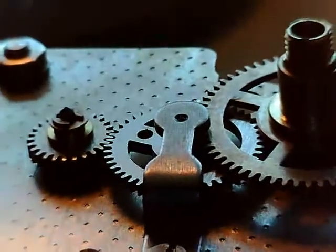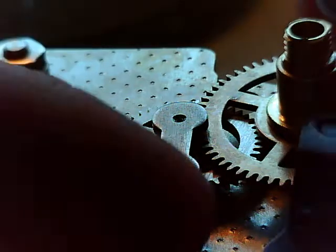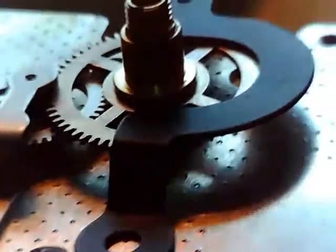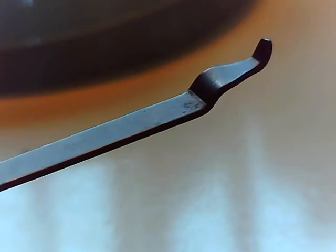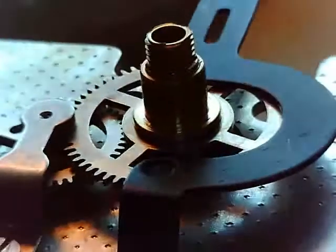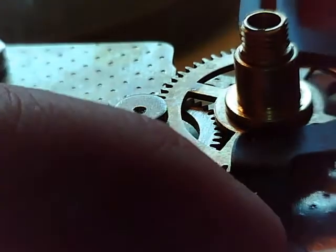Our last item to go in — though we probably shouldn't put this in now — is the regulator. For adjusting this, it has a lever at this end that pokes through the face of the clock, and you can walk right up to it and regulate it as you wish. But we're going to put that in last.